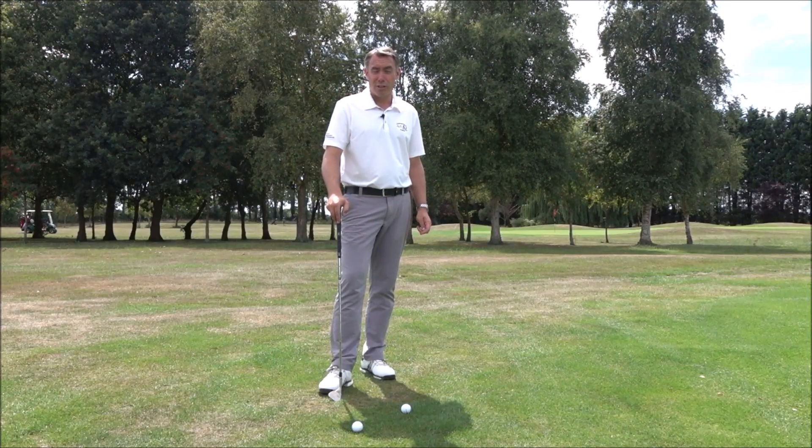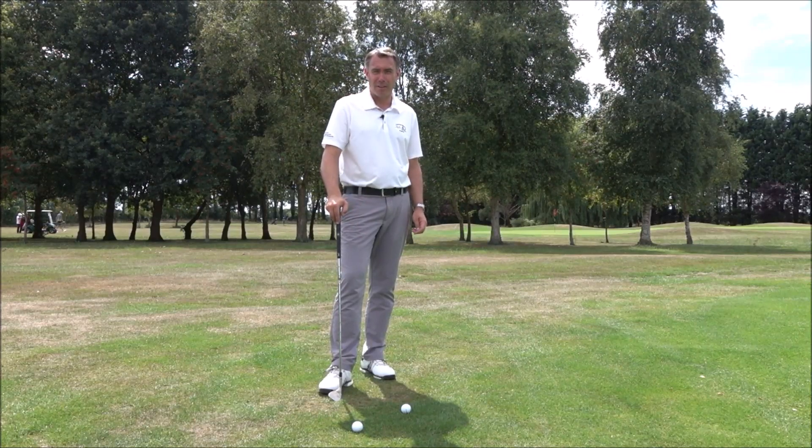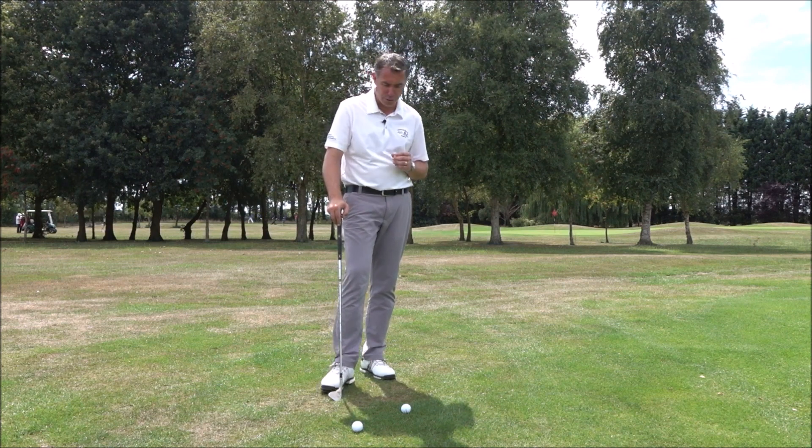Hi guys, Mark Wood here, Director of Instruction at Chichester Golf Academy and also at Wales Best Golf Destinations. Today I want to help you to stop duffing your chip shots.